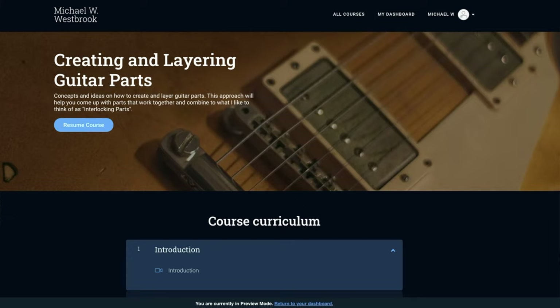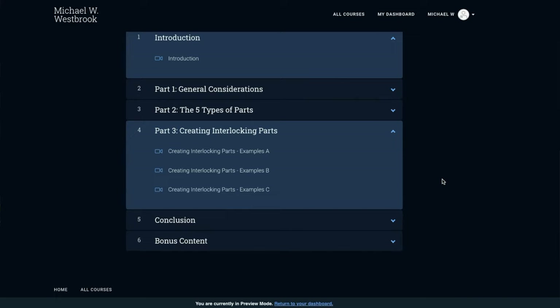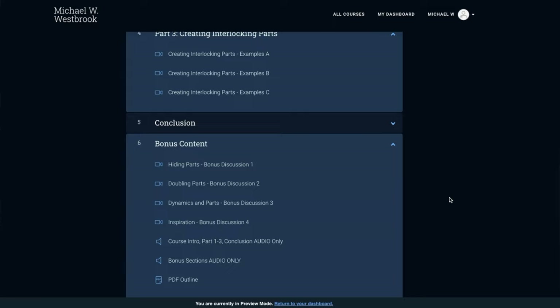So what's in the course? It's divided into three main parts. The first part is called General Considerations — these are big ideas and concepts that allow you to create parts that all have their own unique space and don't become cluttered. In part two, I divide all guitar parts into five categories. I know it probably sounds a little crazy, but it's a super practical way to give yourself a mental checklist when you're trying to come up with parts and figure out what a song needs. In part three we go through a lot of different examples and see how the concepts from sections one and two all play out. I also talk about the idea of interlocking parts — creating parts that all have their own space and fit and work together.